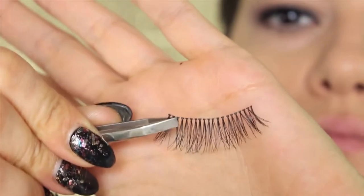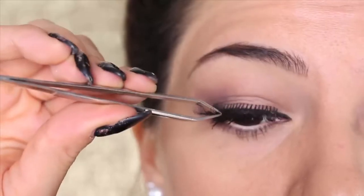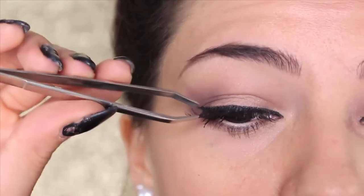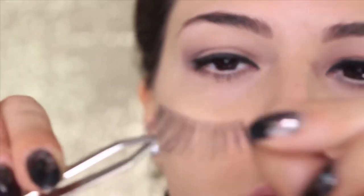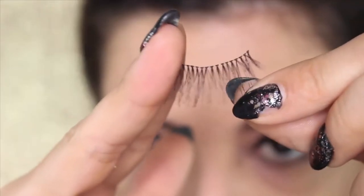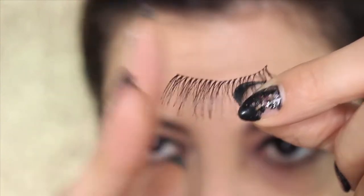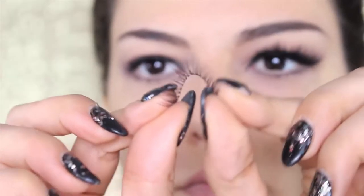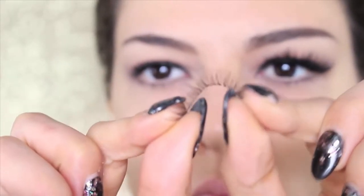These are from Red Cherry — I bought them on the internet. You wanna measure them by putting them on your eyes to see if they fit. If they're longer than your eyes, you wanna cut them, always from the outside part. Never cut the inner corner, otherwise it's gonna pinch you and bother you.